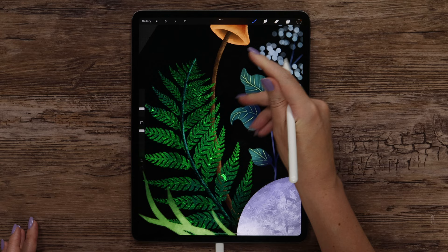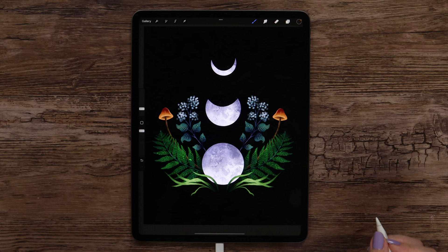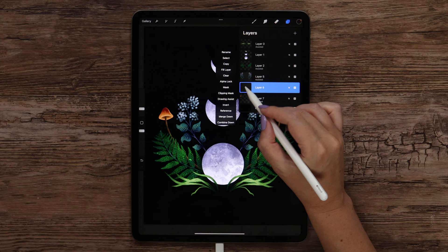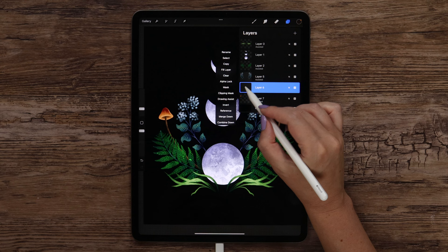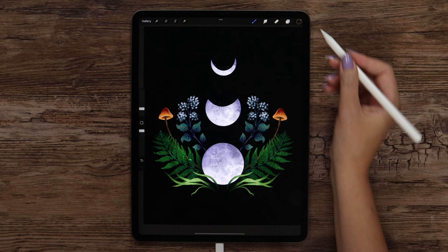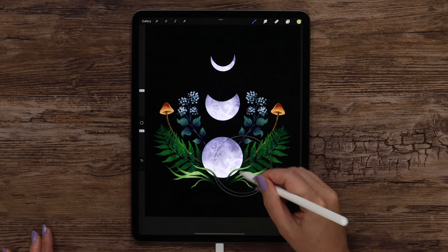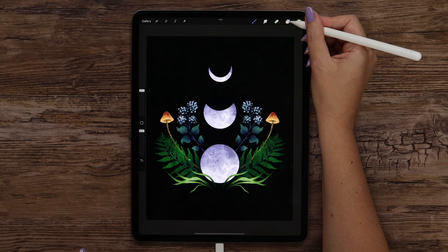One mushroom pair is ready — actually two of them due to symmetry. I want to apply the same overlay we did on the fern leaves, so I merge the mushroom layers, create another one above, clip it, set it to Add mode, and activate drawing assist to keep symmetry. I select paper texture and color number 6, make strokes to create a glowing effect. Now they are sort of glowing. I merge these layers.